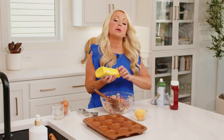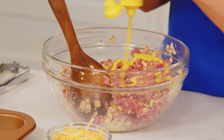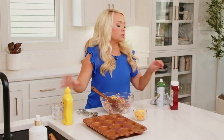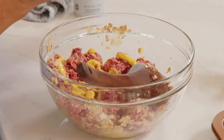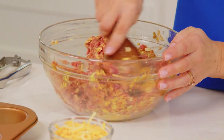Now we're going to add our mustard and our ketchup, and this is what gives it truly the cheeseburger flavor. You could also do relish or whatever else you like on your cheeseburgers right into the meat. About three tablespoons each of the ketchup and the mustard — give it another stir.